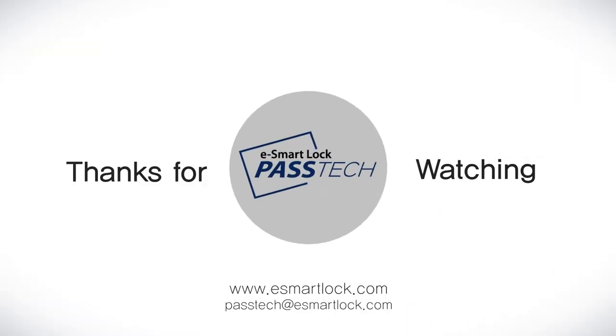Thanks for watching. PASTEK — www.eSmartLock.com